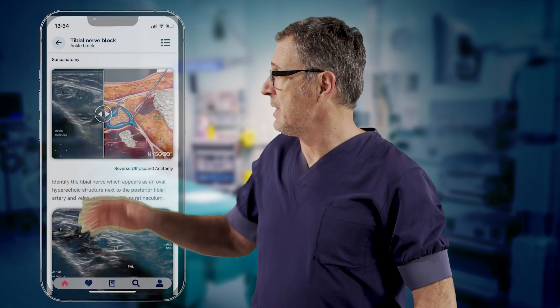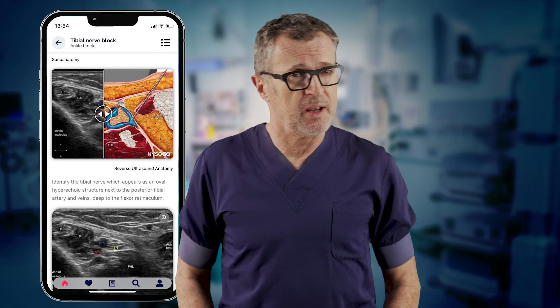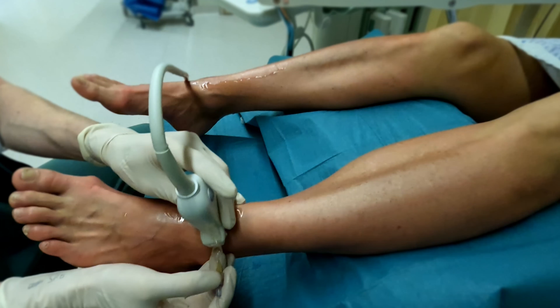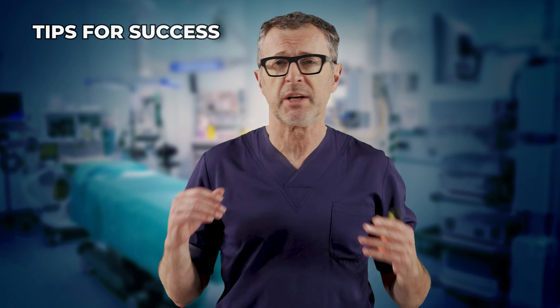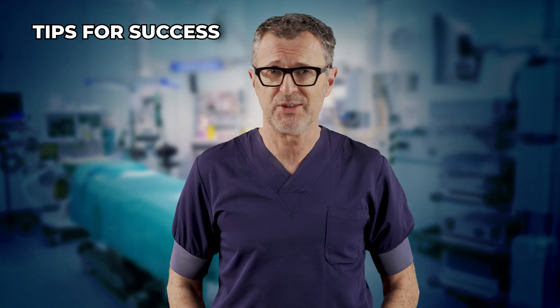In this video I will explain what you must know to be successful with ankle block for bunionectomy. In contrast to common practice, you don't need a full ankle block. There are some specific tips you can use to make it a success.